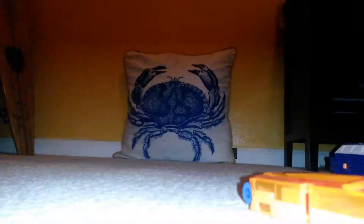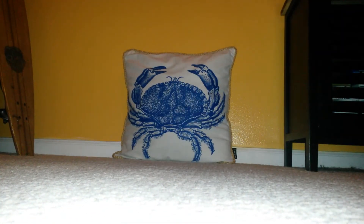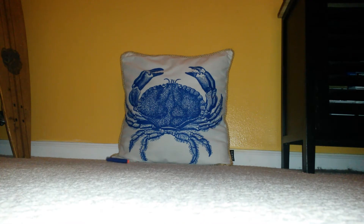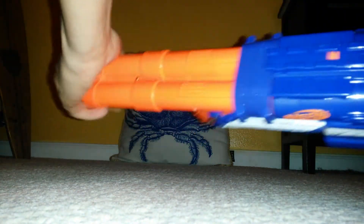Next is the Retaliator. We're going to be doing it without the barrel first. I'm going to be using a six-dart clip. And let's get ready to shoot. Boom, there you have it. Now with the barrel. Same thing, but okay. You can do the same thing with the new suction darts. There you have it.